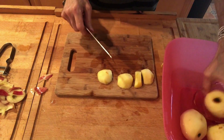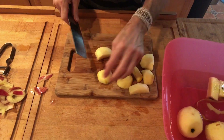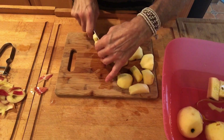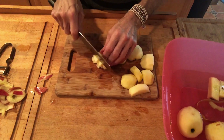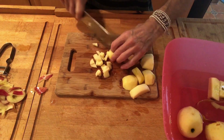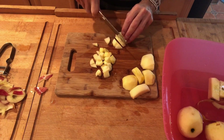I'm cutting around the core in this next phase of the work. You could use a corer as well, but I have noticed that the corer makes the apples turn brown, once again damaging the vitamin C through the metal. I'm going to cut these all to the same size so they cook evenly.